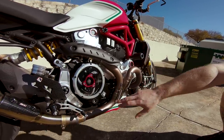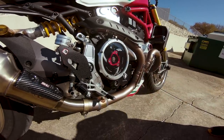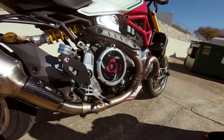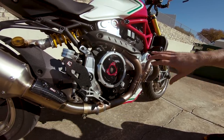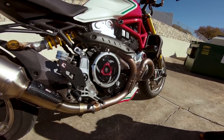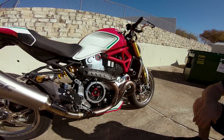Staying in this area, we have the Ducati bike rear sets on here — you can see a big beefy bracket. It replaces the heavy stock equipment and goes a little bit nicer with the look we were going for. Being a Monster, we tried to make it very bold and aggressive. That's kind of the beauty of the Monster platform.